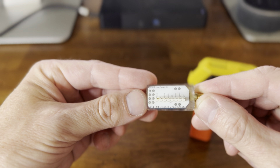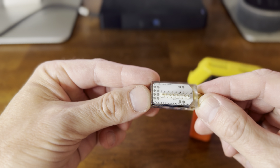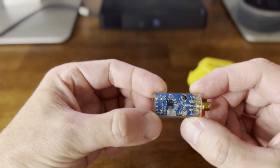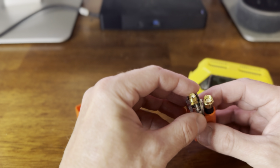CC1101, Flipper Zero, antenna. It really is a cool design and it fits so nicely right in here.